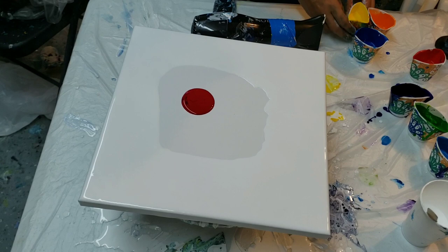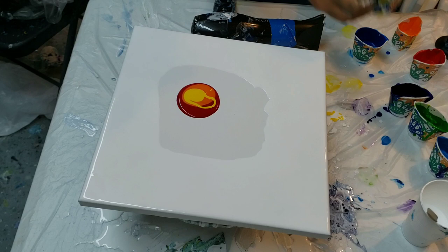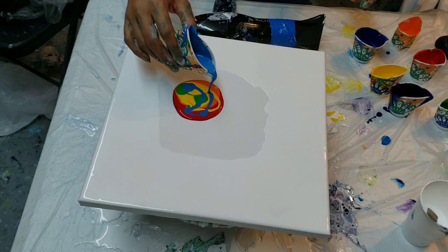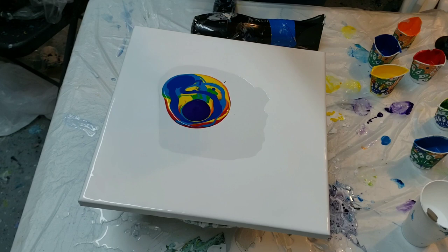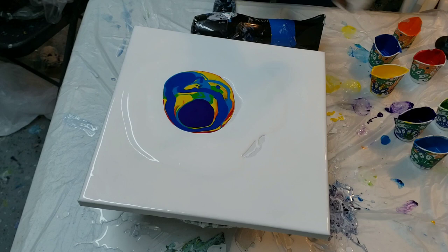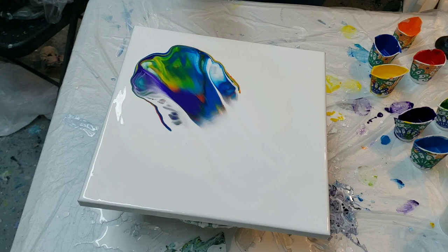This time I'm going to go in the order of the rainbow. I didn't have as much red the last time, so: red, orange, yellow, green, blue, indigo, and violet. Okay, I'm gonna pull my base around — just doing regular strength.